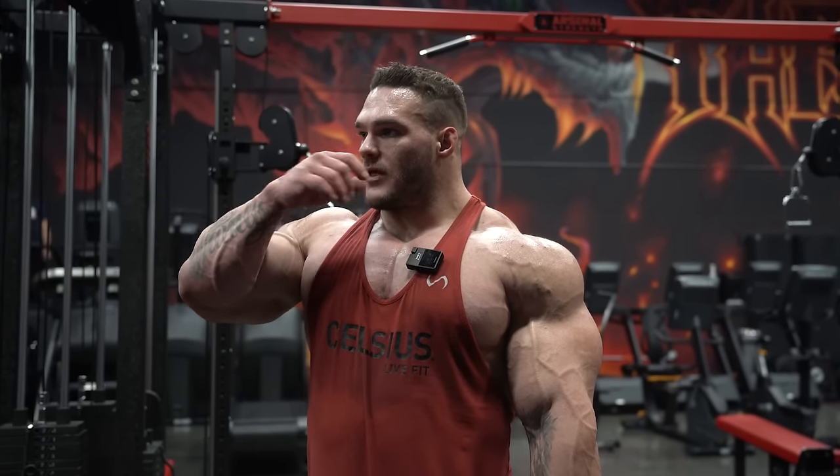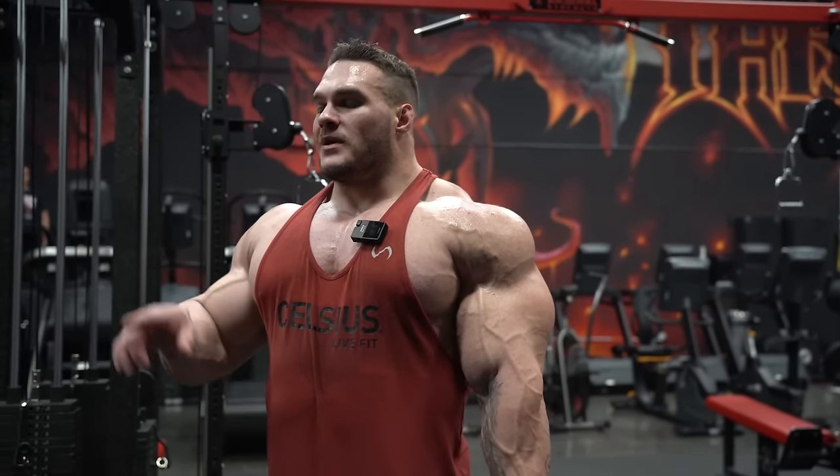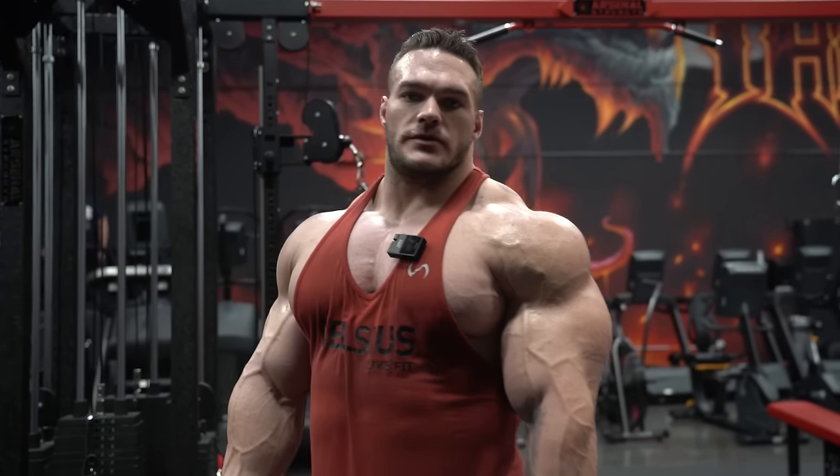Preacher curls are like my favorite - I got the Prime machine over there that we'll do. What's cool about that one is you can load in different resistance. I kind of like to load it in the middle and lengthening part to make it harder in the stretch, because that's where you grow the most.